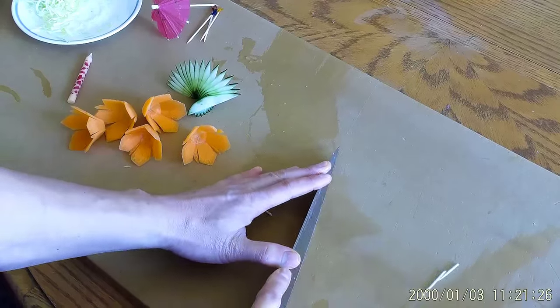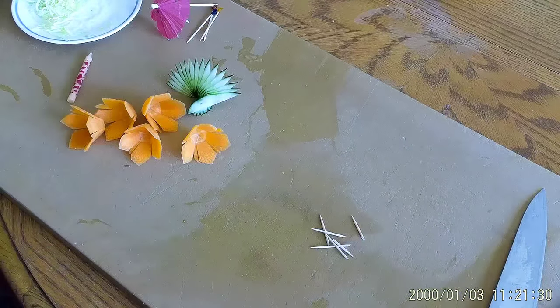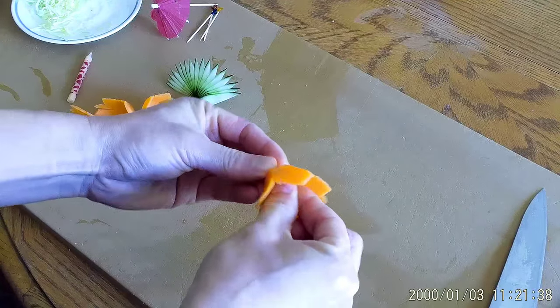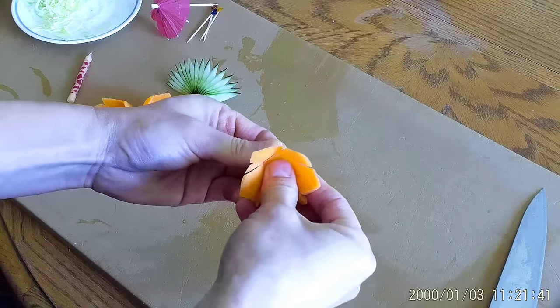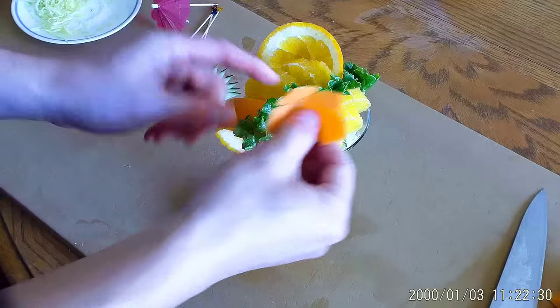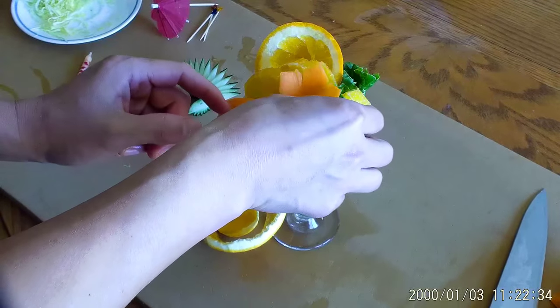Chop some of the toothpicks in half. Insert the chopped toothpicks into the middle of the carrot flowers. Position the carrot flowers in a path down the orange peel.